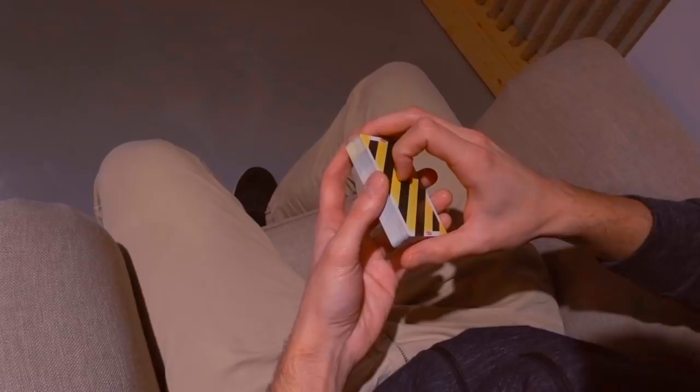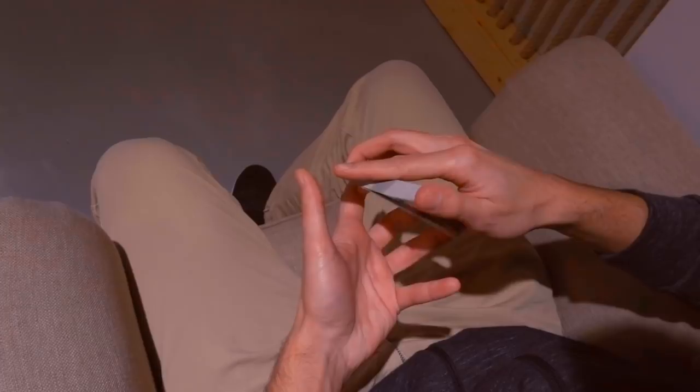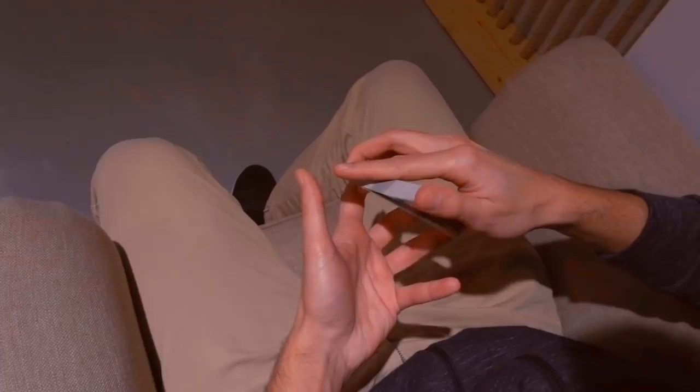So in slow-mo, it goes like this. Charlier. Like this.